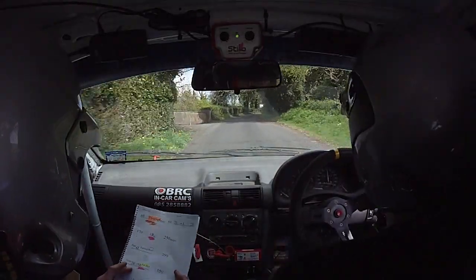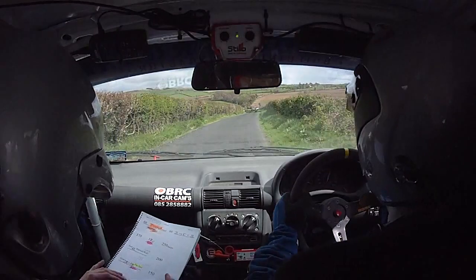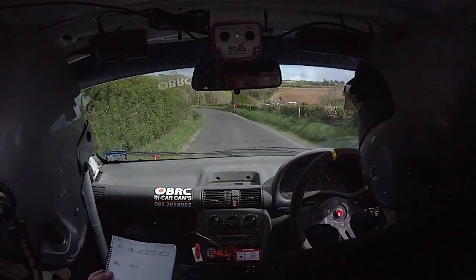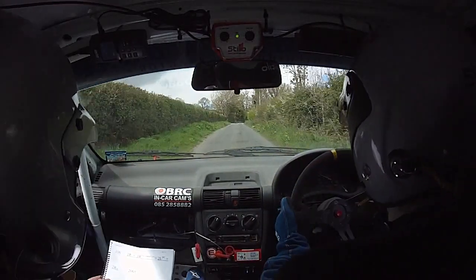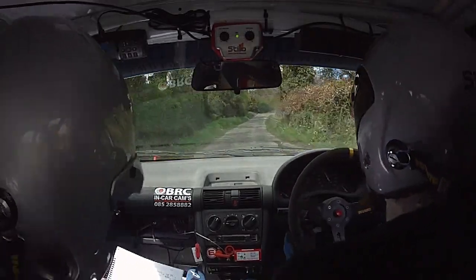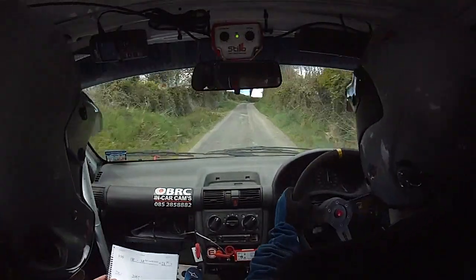Yeah. Good man, it's two left, and on down the turn, square left at the pole. One hundred, one right, and three right, past the lane. And two left, don't cut, and two right over crest, two hundred up.